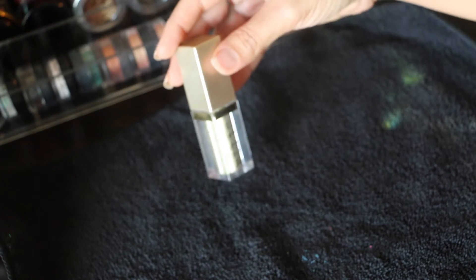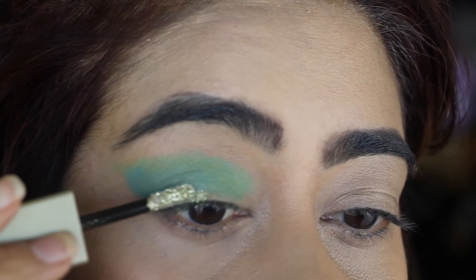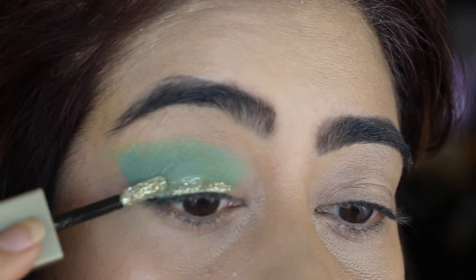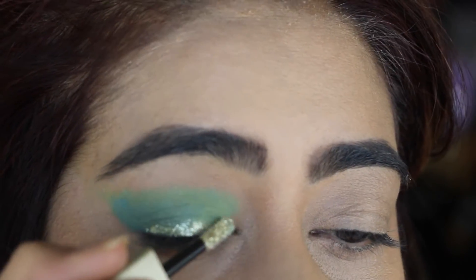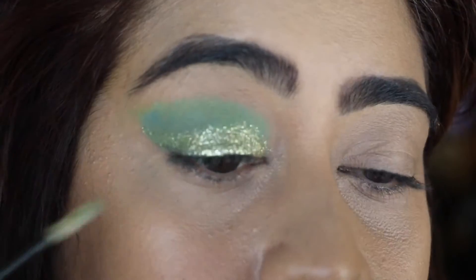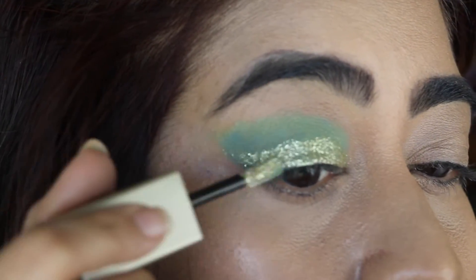Now I'm taking Stella's glitter stick in the shade Corp Goddess and applying it over my eyelid, creating sort of a wing. This glitter stick is the best invention Stella has made, by the way — I love it so much. I think I bought like 6 colors of this Stella's stick. It's amazing.